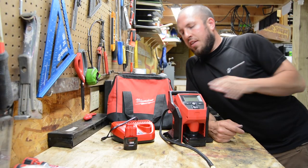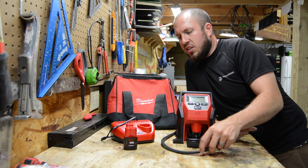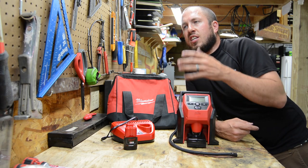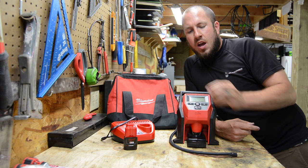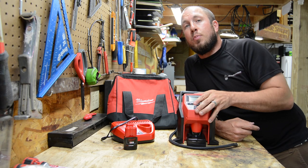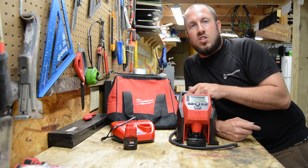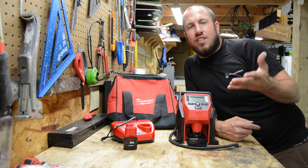All right guys, so there you have it. The M12 inflator is not a big robust air compressor — it is literally designed to get you out of a jam. I originally bought this inflator thinking more of the plumbing realm, filling expansion tanks in basements and that kind of thing. I plan on keeping it in the truck, always having it available. It will get you by in a pinch. It is by no means going to win you any races or inflate semi-tires. It's not designed for that. It's a subcompact inflator, and it does exactly that.